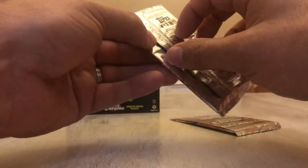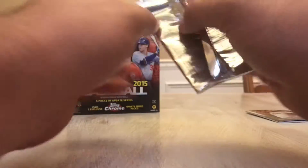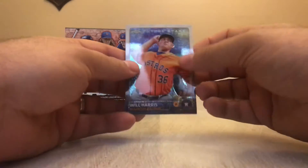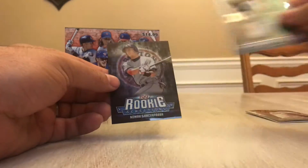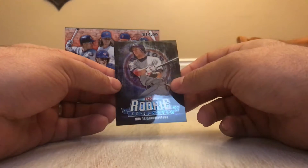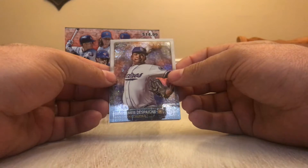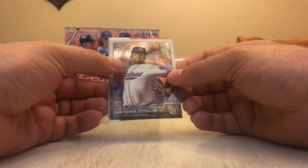Let's get into these Topps Chrome Update. We only have four cards in a pack. We got a hit — put that off to the side. Congratulations! Will Harris Future Stars. JT Realmuto. Josh Hamilton. And in Rookie Sensations, Nomar Garciaparra. And in this one, we have Future Stars of Despenye — don't know how to say his first name, so I'm not going to try. And that's the Padres card.